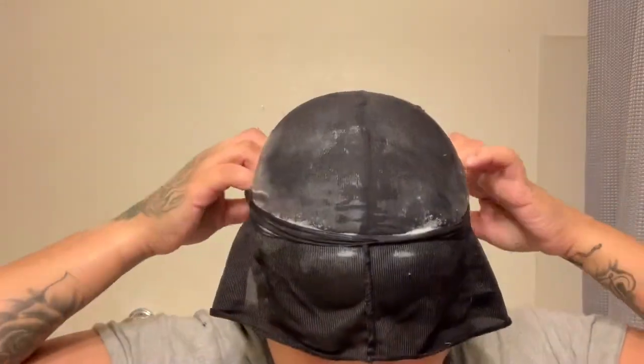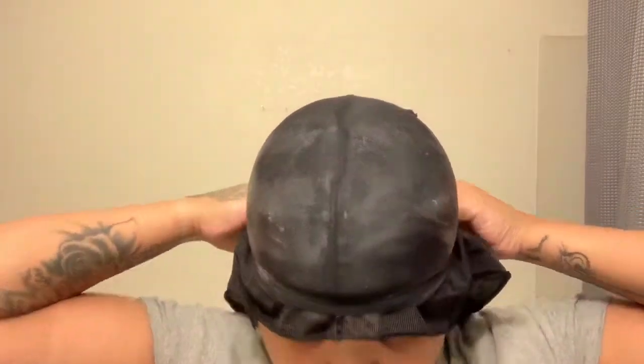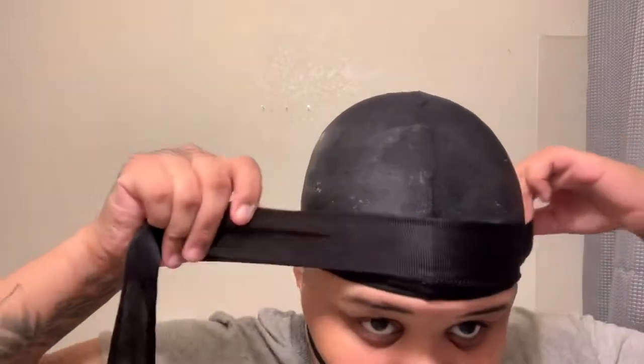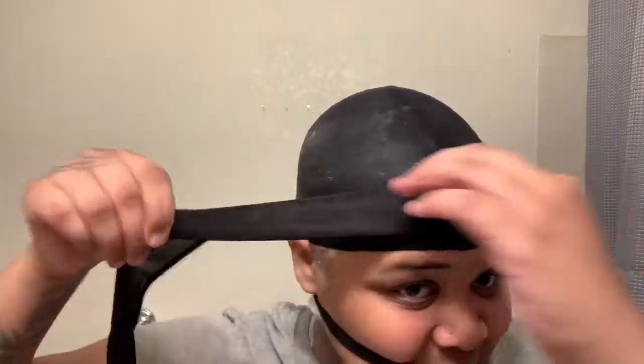Grab this thing — you want this on the outside, you want that part towards your hair. Go ahead and put that on, make sure it's super tight so there's no bumps or whatnot. I like to put mine right there, a little bit over my ears, down to my eyebrows. I always overlap my bands.